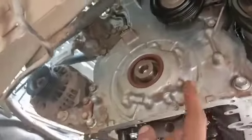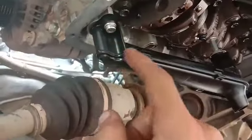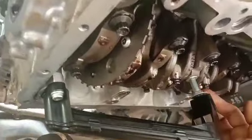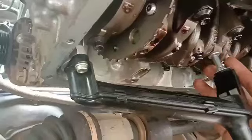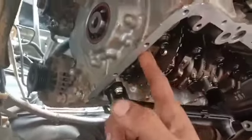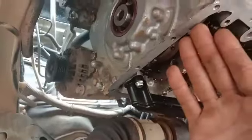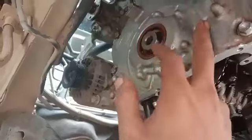Disini kita tidak bisa hanya membuka front case saja atau tutup dari rantai timing ini. Karena disini berkaitan corong dari pompa oli ini dibaut di as krek dari metal as krek dan dapat front case. Sehingga kita harus menurunkan panci oli atau karter untuk bisa menarik ini ke sini, dan ini dilepas dulu. Baru front case ini bisa kita tarik ke depan. Jadi tidak bisa kita membuka front case saja.